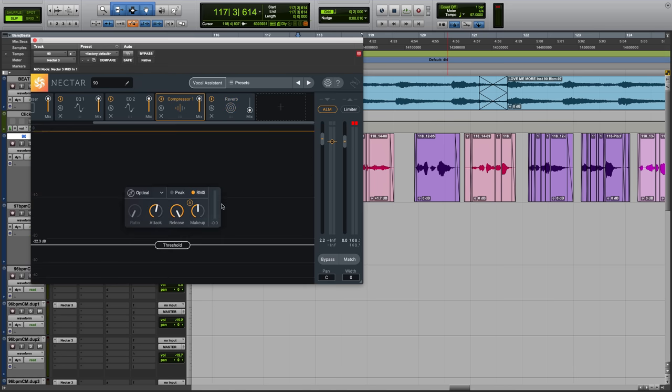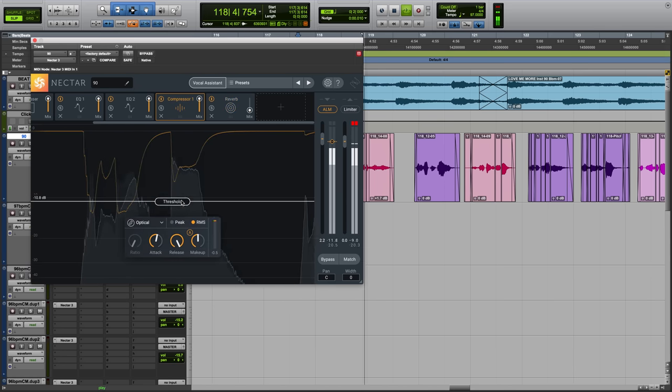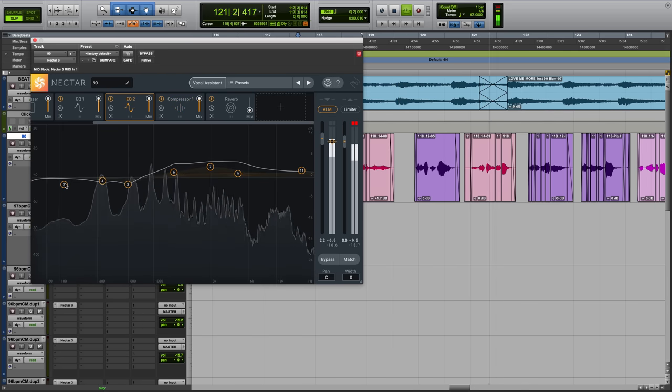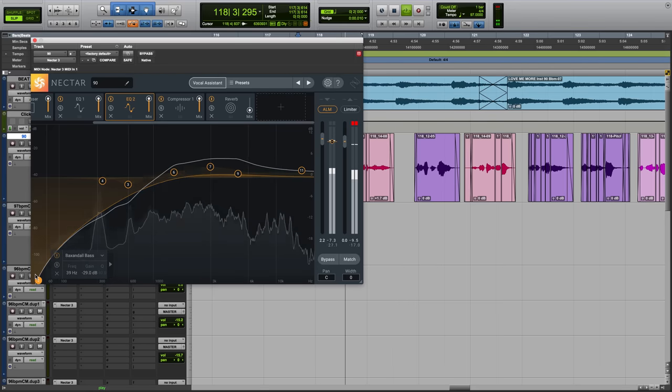Now let's check out the compressor. You can change the threshold — that sounds good. Let's check out some EQ — let's do some low cut. Maybe a little too much.